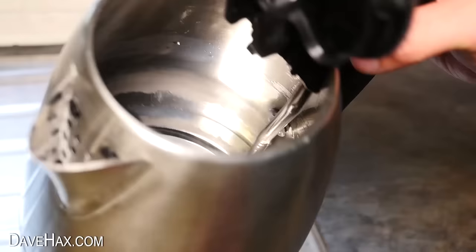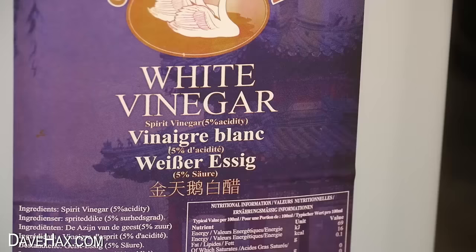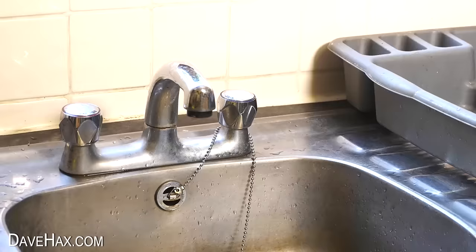You can also use vinegar to make your own cleaning spray. I bought a 5-litre tub of white vinegar, which will last for ages, and I'm going to reuse an empty spray bottle. To make the spray, I measured out one glass of vinegar and poured it into the bottle, then added the same amount of water.